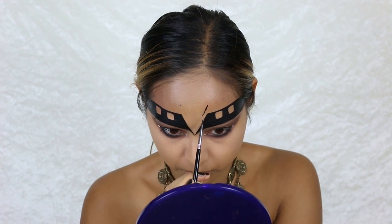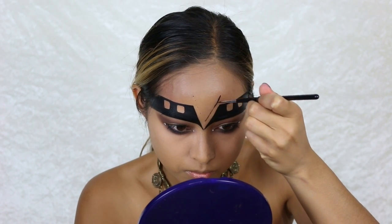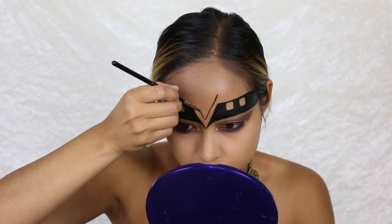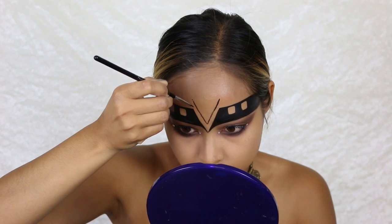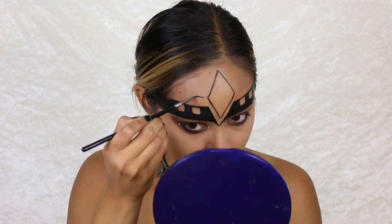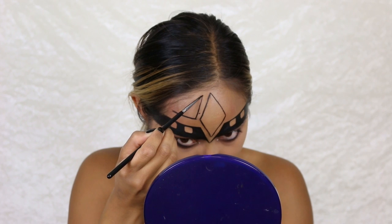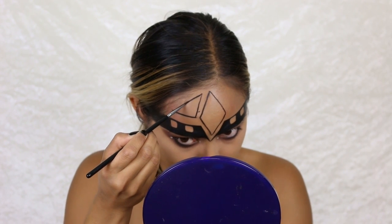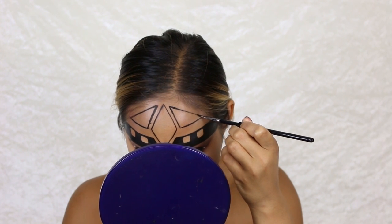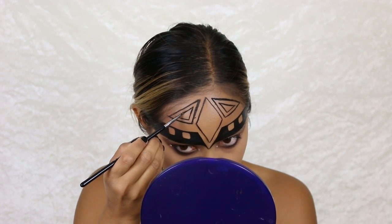Now we're coming to the most difficult part — a lot of concentration and no shaky hands! I'm going to draw a big diamond shape in the middle of my forehead freehand, without sticky tapes. Of course you can use tapes, but with a little practice it shouldn't be too difficult. Next to my diamond shape on both sides I draw triangles, and inside those triangles I draw smaller triangles which I fill in with black.